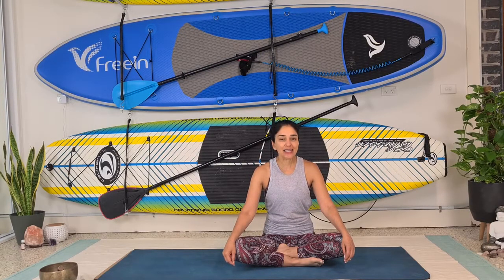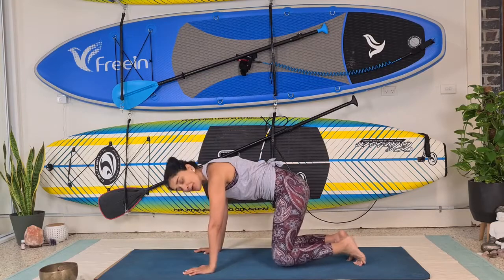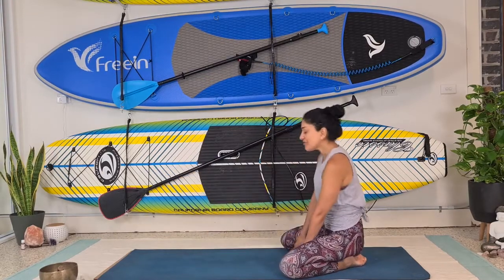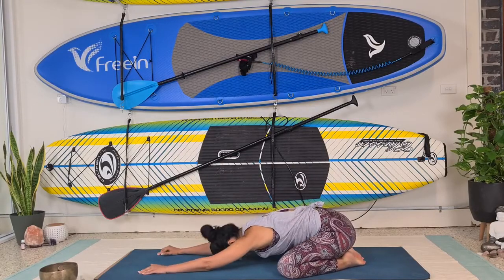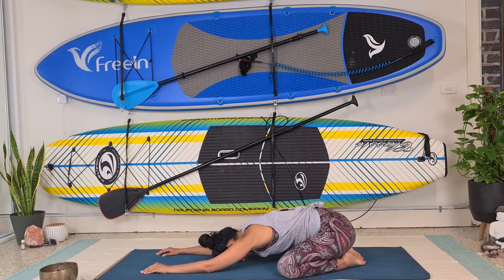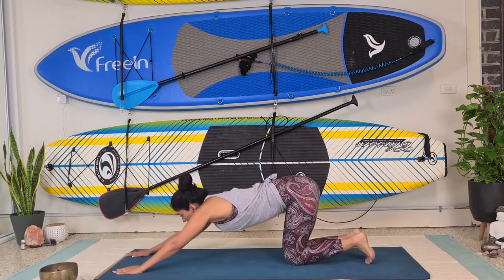Let's begin the class by coming into child's pose. This is when we really connect to our breath and give ourselves permission to be here just for a few minutes of the day. Taking a nice big exhale: three, two, one. Inhaling: three, two, one. Exhaling: three, two, one. Then gently bring your knees together, let's melt the heart down.